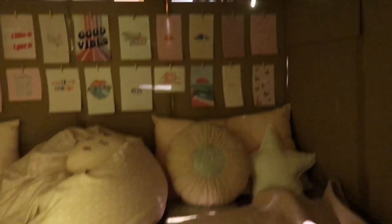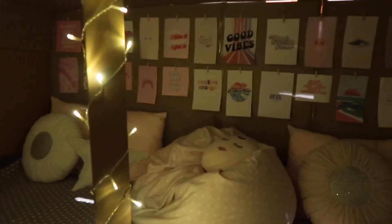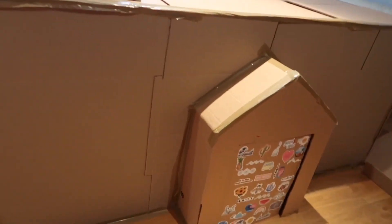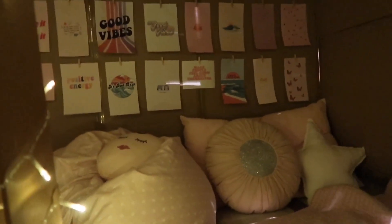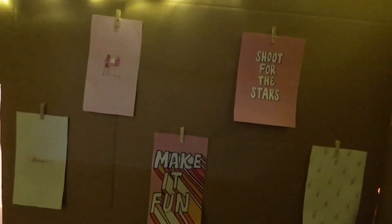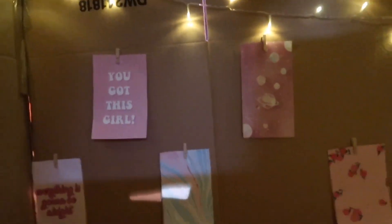My laptop is also pink so it goes with the whole theme — I just think it's really cute and I thought I'd share it with you guys. That is the box fort — it looks really cool. I'm going to give you a little montage of it. Sorry this video was quite short, anyway thanks for watching, bye!